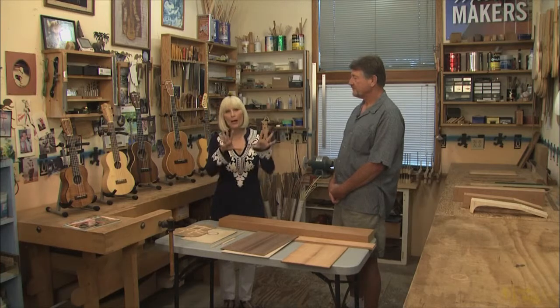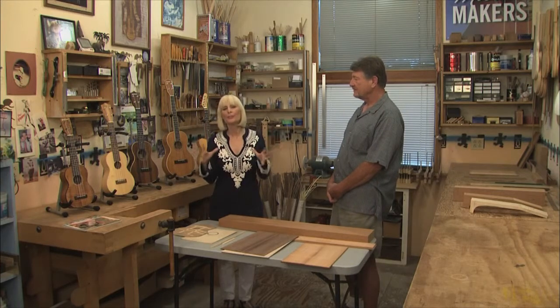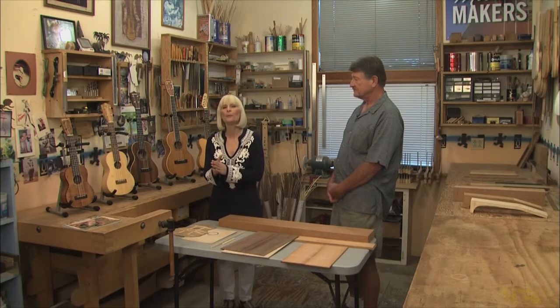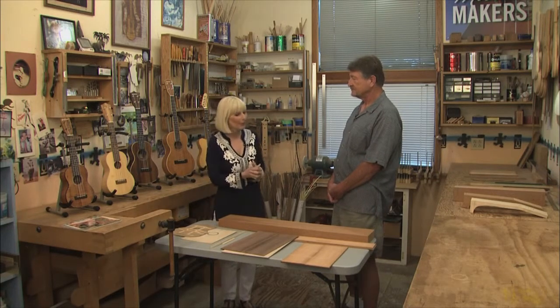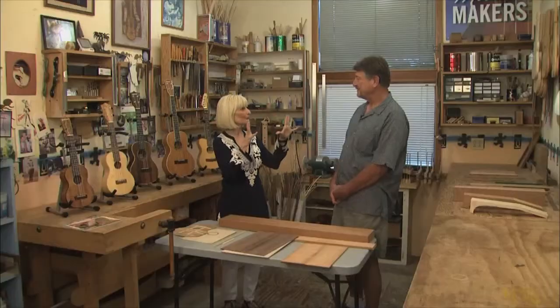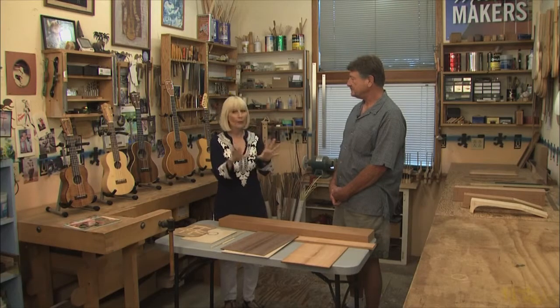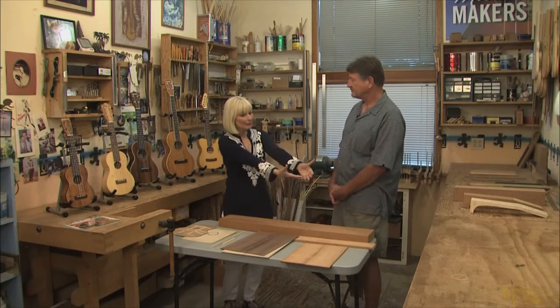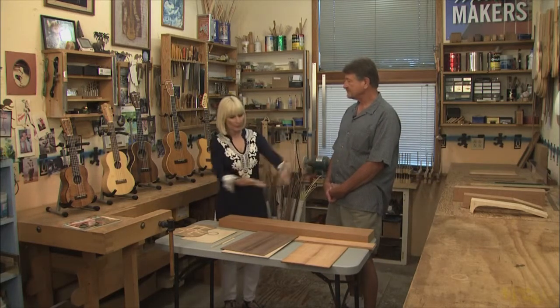Welcome back. From Arthur Godfrey to Tiny Tim, many musicians have just been captivated by the little four-string instrument known as the ukulele, and today we're going to find out how those are made. We're in the workshop of Tony Graziano, and Tony, thanks for inviting us in. Well, thank you for coming, it's nice to have you here. It's great to be here — it's just so fun with all the parts and all the wood and all the beautiful instruments. Tell us, take us from the beginning with a chunk of wood to when you have the body of a ukulele built.